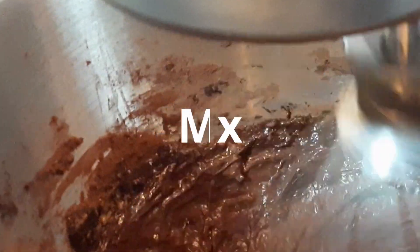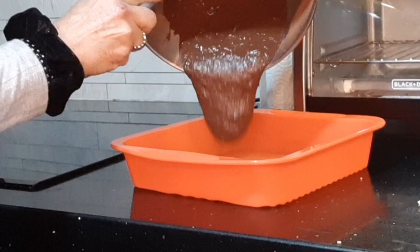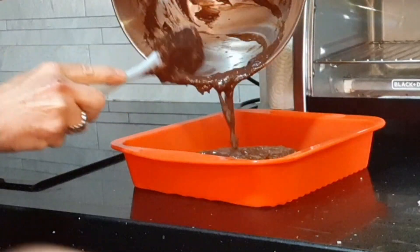I used a rubber mold for my cake. If you use metal or glass, make sure to grease the bottom and sides so it doesn't stick. Bake in an oven at 350 degrees Fahrenheit for 20 minutes.